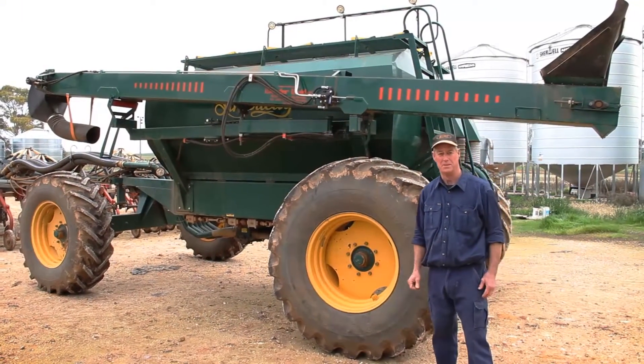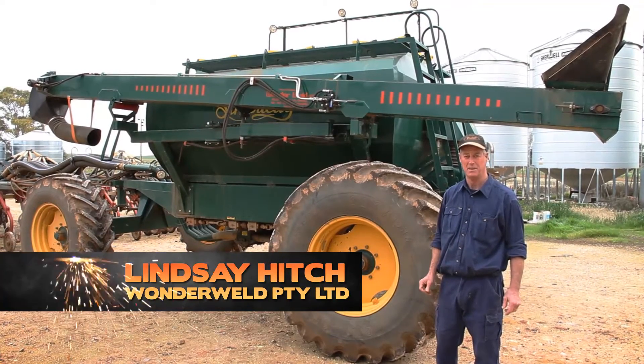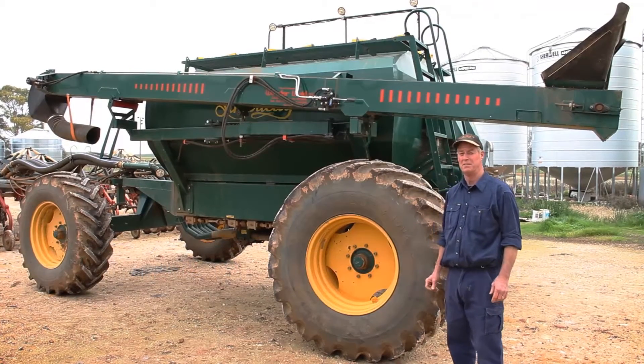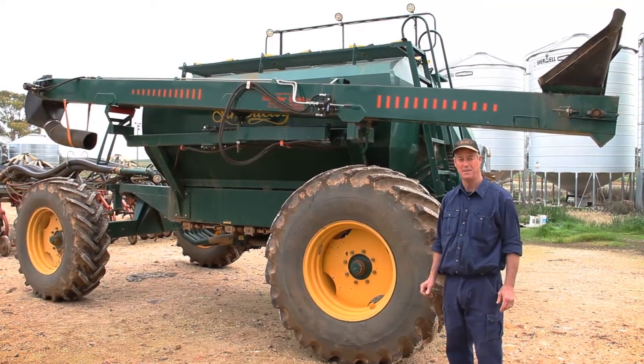We're here looking at the Wonderworld Superveyor conveyor. It's an endless belt conveyor that's manufactured by my company in Wallowie, South Australia. It replaces the existing augers that are fitted to many air seeder bins.